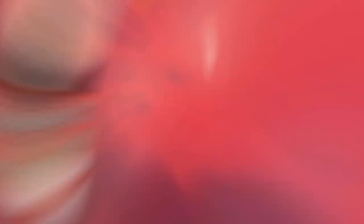Gamebreaker 4 release, and as soon as I receive one, we have Chris here who is going to get this one drilled today. So we have the specs here. We're going to put this on the drill press and get to throwing some strikes with it. Let's do it.